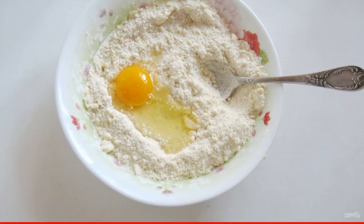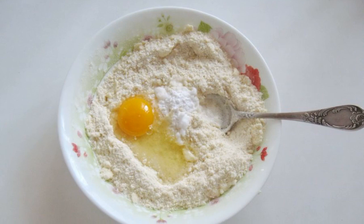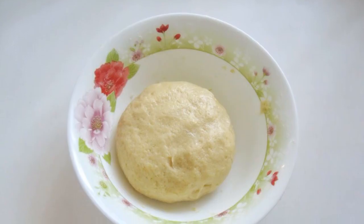Add a chicken egg in cold water, as well as soda extinguished with vinegar or lemon juice. Knead the elastic dough.